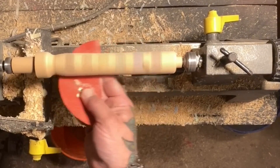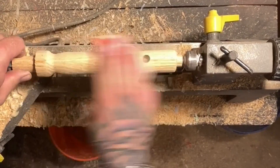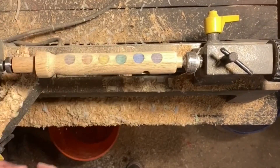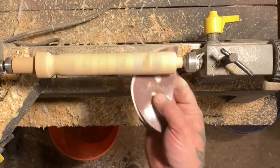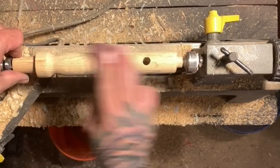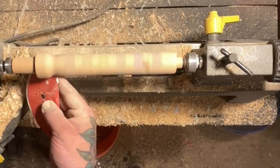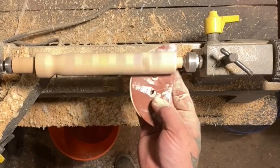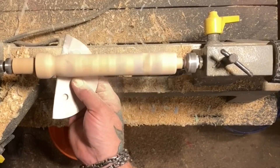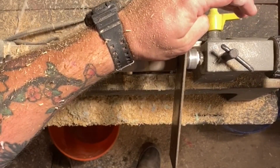Anytime I work with epoxy like this, I'll sand up to 600 grit because the resin is so susceptible to scratches — you have to go up those higher grit levels to smooth it out and try to retain that glass-like surface. Now if this were completely encased in resin, I would actually break out micro-mesh and wet sand it up to 20,000. Just sanding off the end.